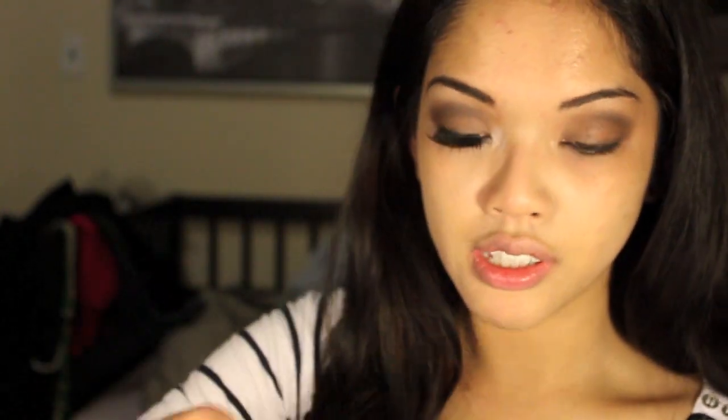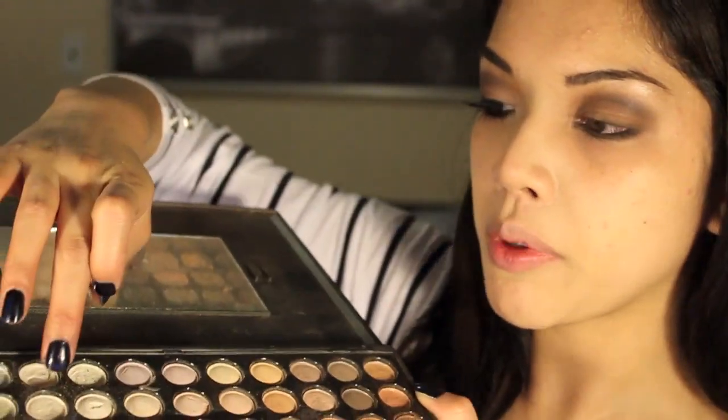For the highlight color, I'm going to take my Coastal Scents 80 warm palette and use this white color right here. I'm just going to dip my ring finger in it and highlight right under the brow. I'm using my ring finger as opposed to a pencil brush or a q-tip because it's a pretty noticeable highlight. She's very shimmery in that video.